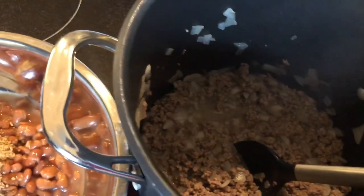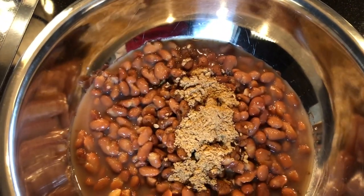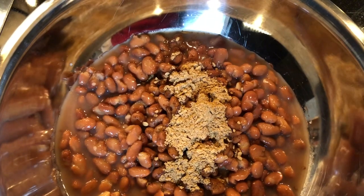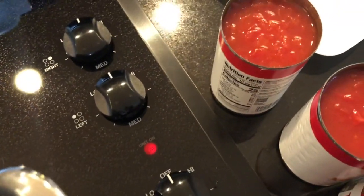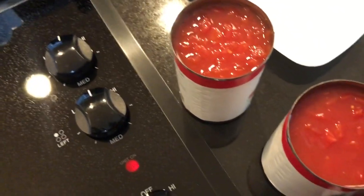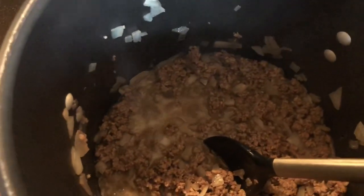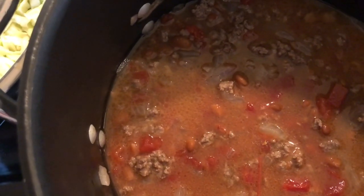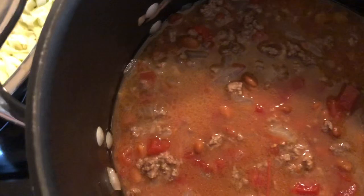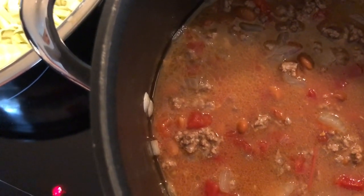I've browned the ground chuck and sweet onions. I've got two cans of pinto beans and the chili mix — I didn't have chili powder so I put a couple teaspoons of the chili mix. I'm going to add the two cans of diced tomatoes, one can of tomato soup with two cans of water. I've added the tomatoes, pinto beans, chili mix, onions, ground chuck, and tomato soup with water.